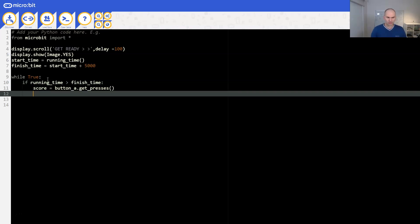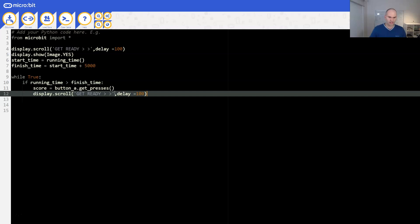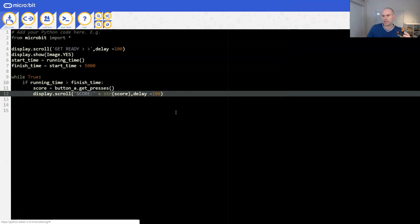We only need to display the score. We'll say score, and the string here is going to need to be plus str(score). That should work - let's rock and roll. Download. Oh, we don't even have a microbit plugged in. Plug in the blue one. There it is, it's flashing. Hopefully that's going to work.